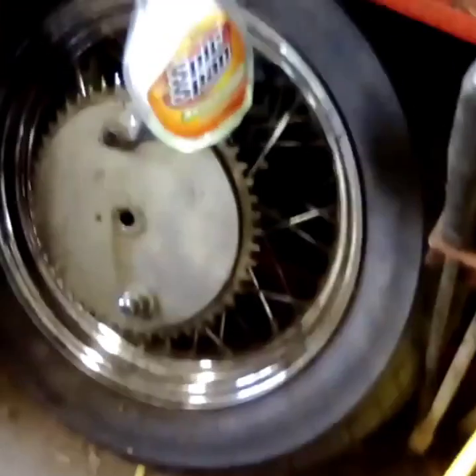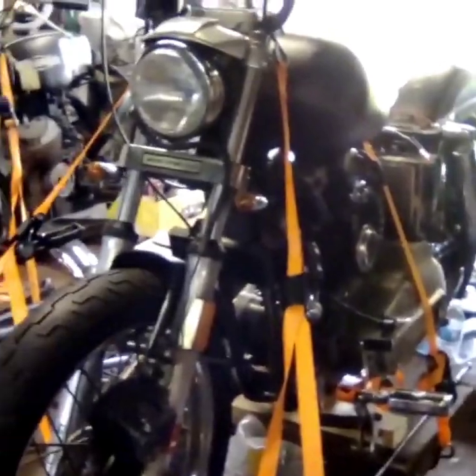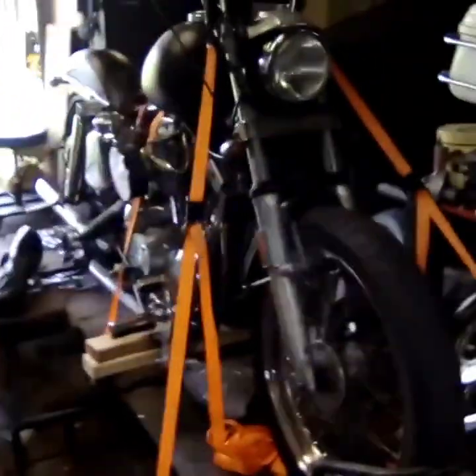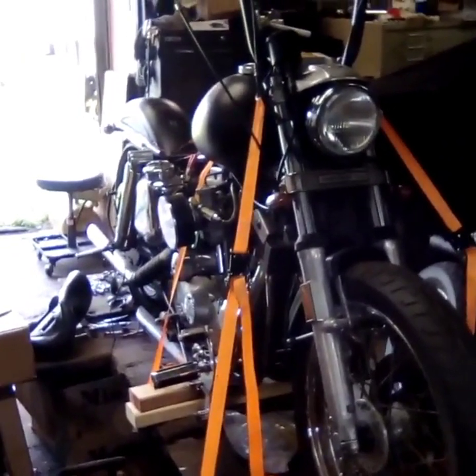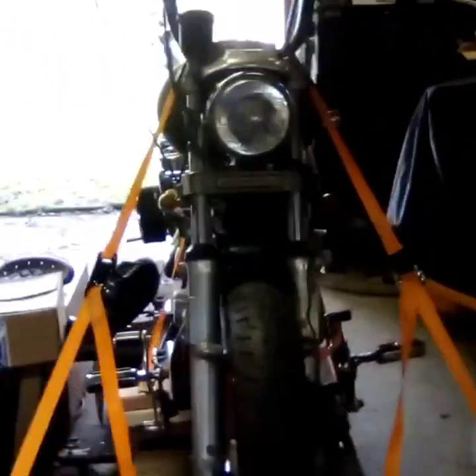I have a chrome rear rim that I'm going to swap out for this one right here. I pretty much have all the parts for this build right here in the garage, so I'm going to try and get this one knocked out. My goal is in a couple of weeks. I already have a tank and fender — like I said, everything I need for it. So, that's the next build.